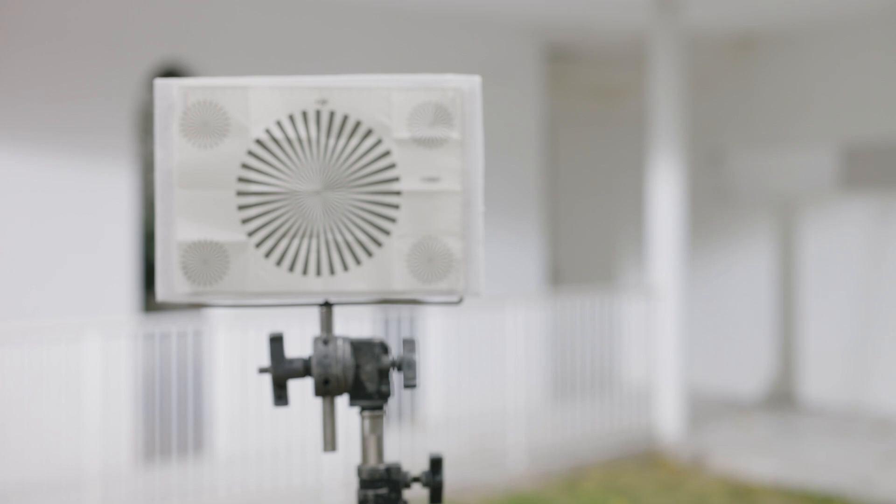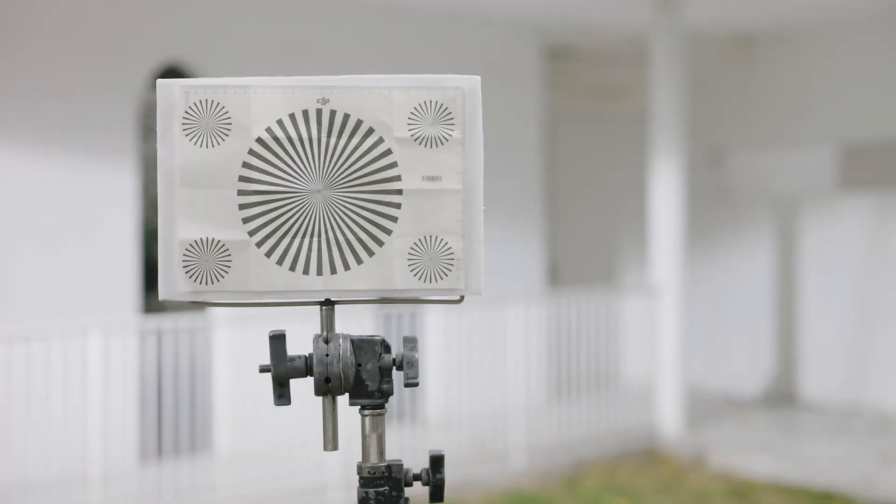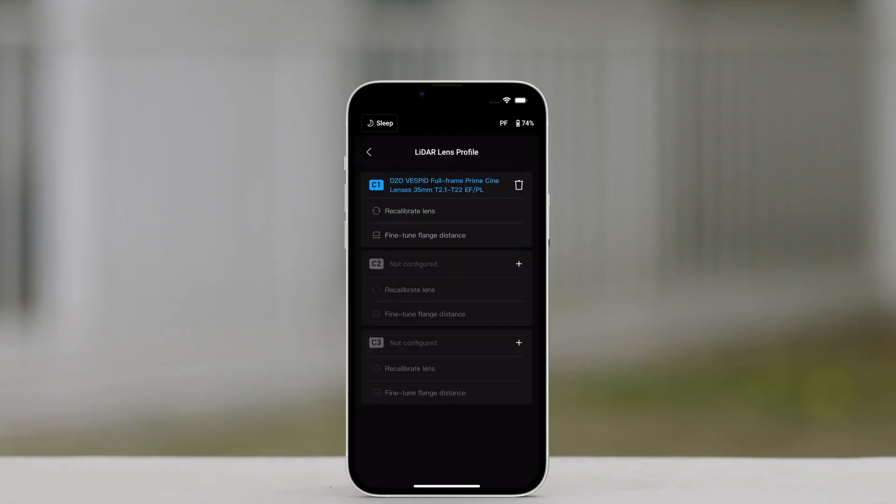If the image is not clear, tap Adjust. Slide left or right on the slider until the image is clear. Tap Complete to complete lens calibration.